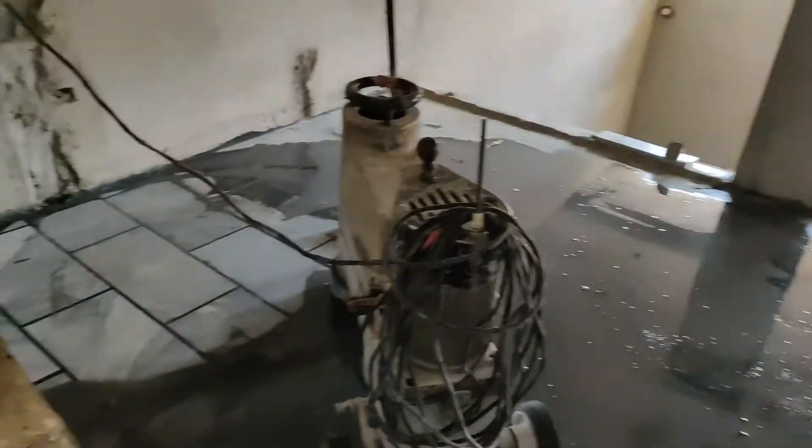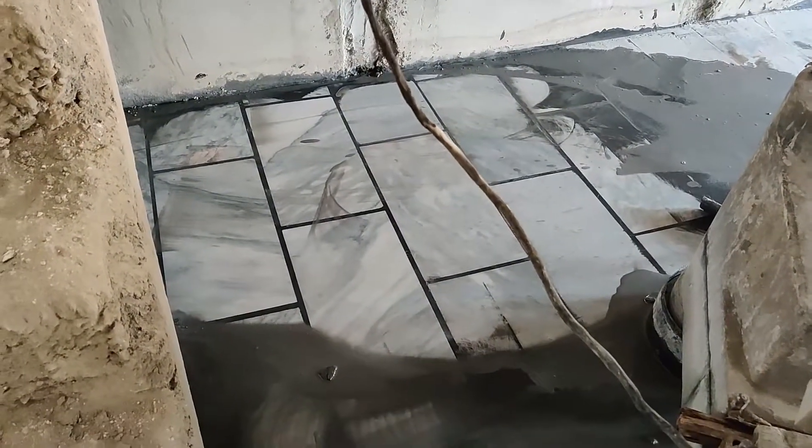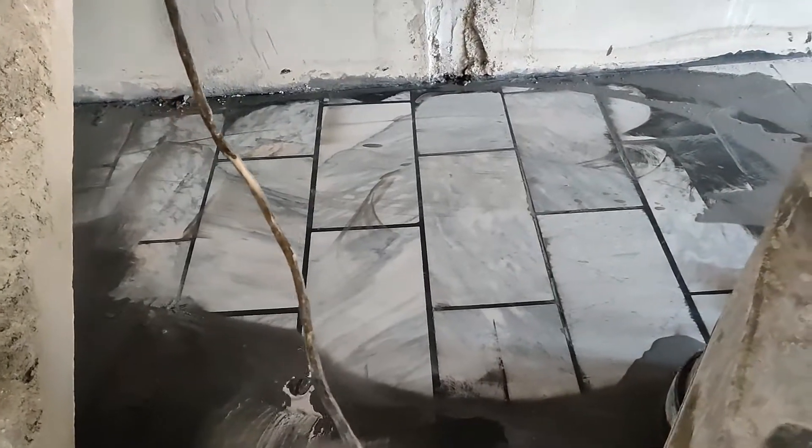Some of the viewers have commented on how to show the marble. It will not be polished yet. After filling the marble, the marble is cut. This is the result.